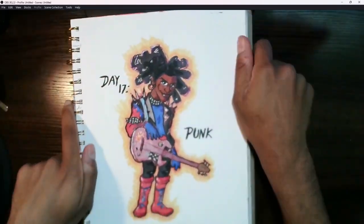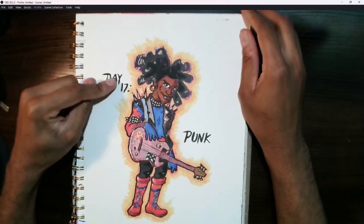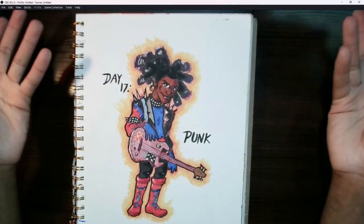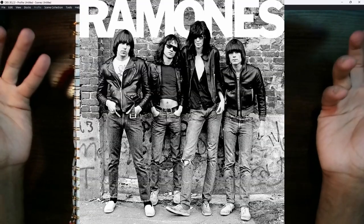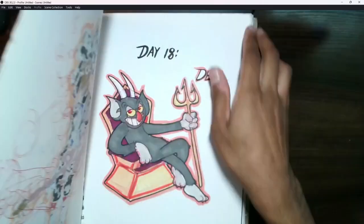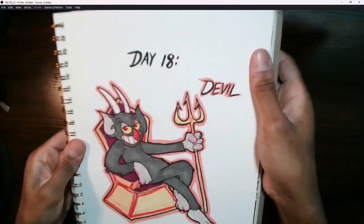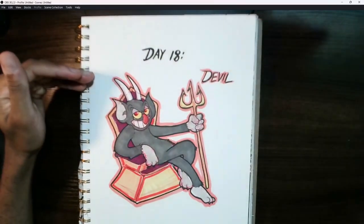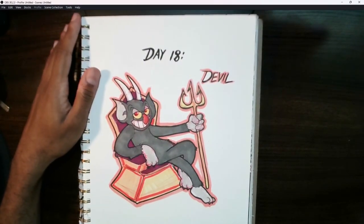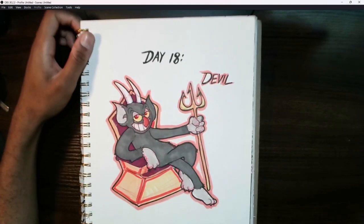Day 17 was 'Punk' and I chose Hobie from Into the Spider-Verse — someone I really loved in that movie, and also a character who represents old-school punk music like Bad Brains. It was only a matter of time before I drew him, so that was a lot of fun. Then Day 18 was the Devil from the Cuphead show. I need to get around to finishing that show — I think I was midway through Season 2 but I remember really liking it, so I'll definitely finish it one of these days.